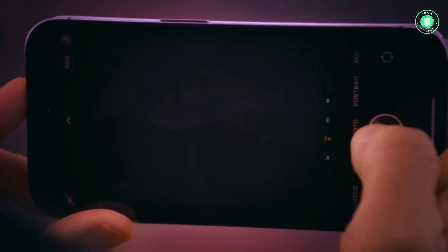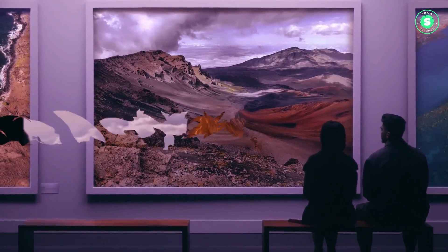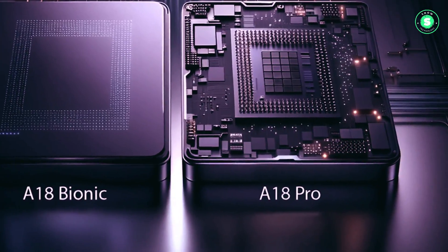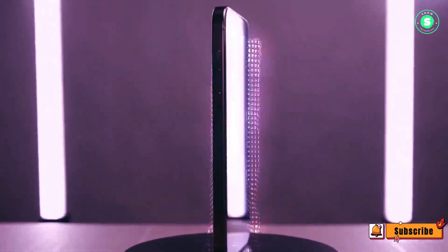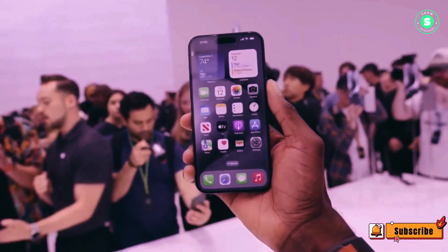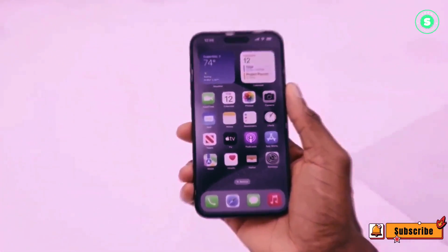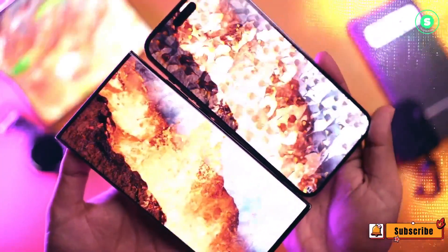Capacitive buttons, unlike their physical counterparts, remain stationary and respond to pressure with haptic feedback, creating the illusion of movement. Apple has previously implemented this technology in later versions of the Touch ID Home button on the iPhone, including the current iPhone SE. The introduction of capacitive buttons would result in an iPhone with fewer moving parts. However, this would be the first time Apple has replaced the power button with a capacitive one.